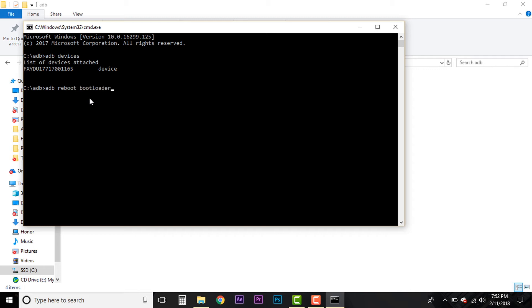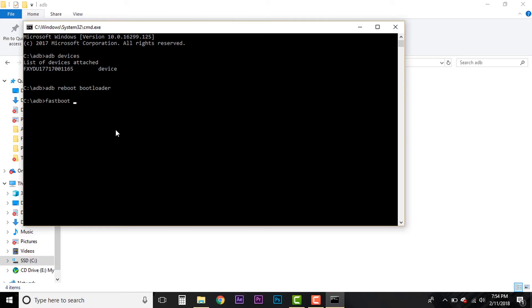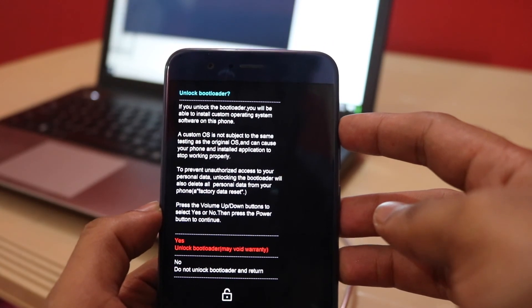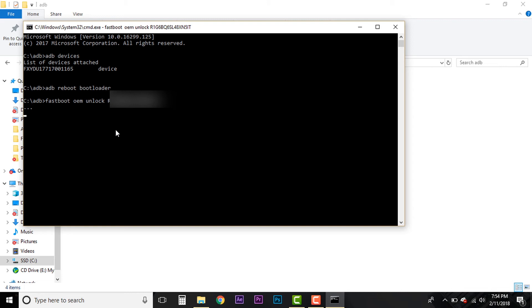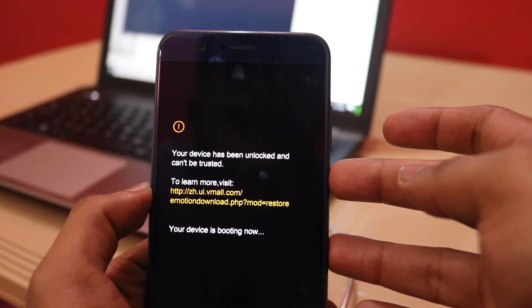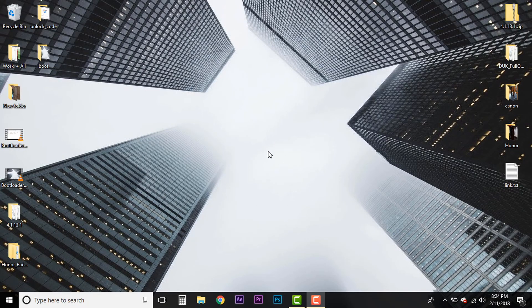Type 'ADB reboot bootloader' to reboot your phone into the bootloader. Once rebooted, you'll see the bootloader screen. Now type 'fastboot OEM unlock [your key]' — this is the key you received from the Huawei website. If everything is correct, you'll be prompted on-screen; press the Volume Up button and the Power button to confirm. The phone will then start rebooting. The command prompt will show that bootloader unlocking is finished and the phone has entered factory reset mode. From now on, a notice that your bootloader is unlocked will appear every time you start your phone.